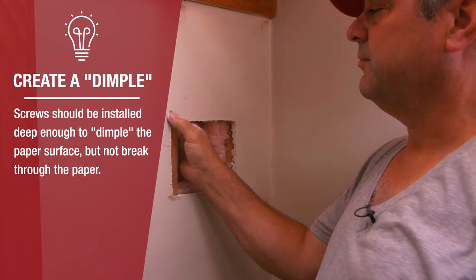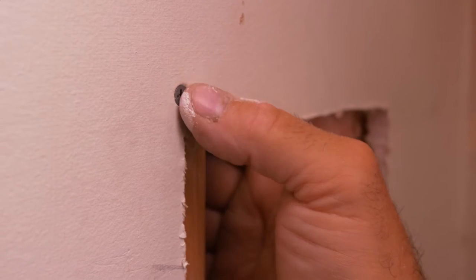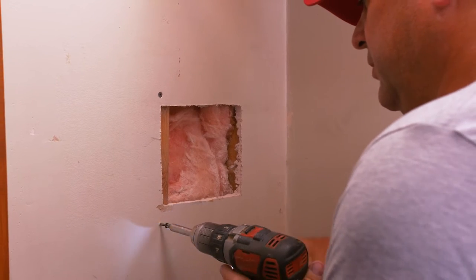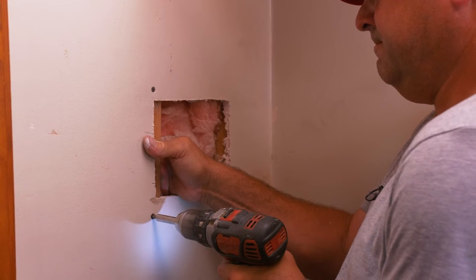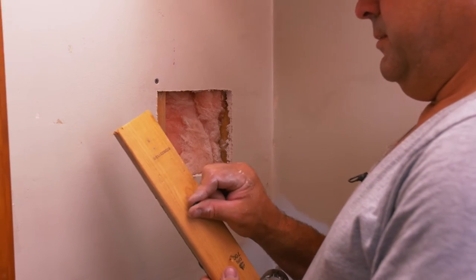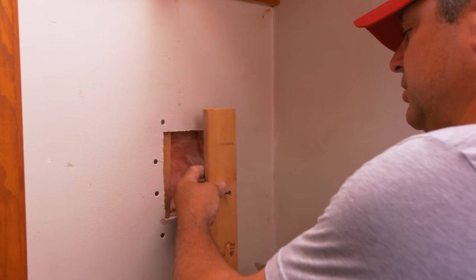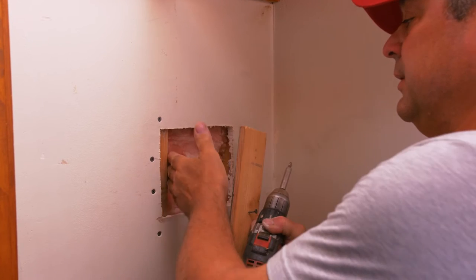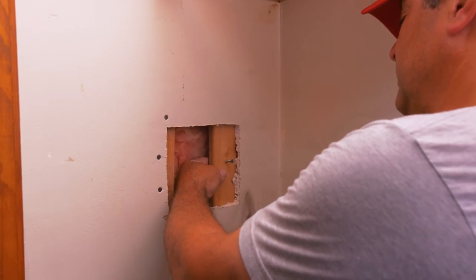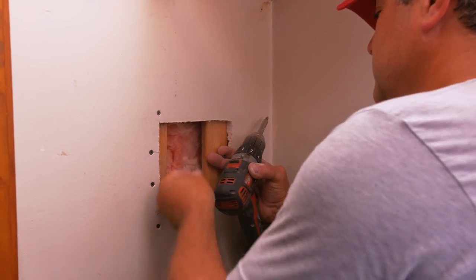Now we'll put our second piece in. This time I've attached a screw to the middle of it to help me hold it. Probably this hole is big enough so you can get by without this, but if it was a little narrower you might not have enough room to get your hand in there to hold it. So this is a helpful technique to keep it in place while you're trying to screw it.